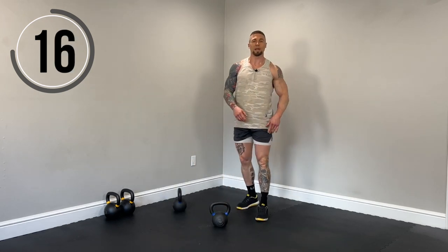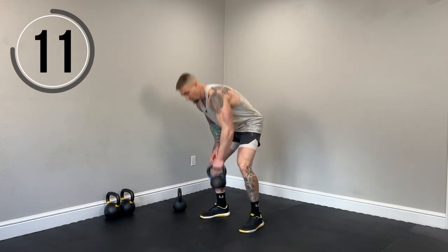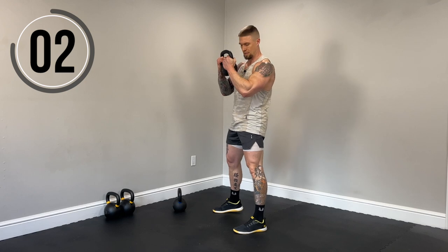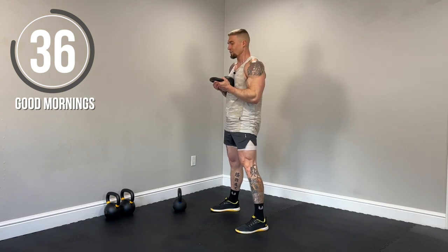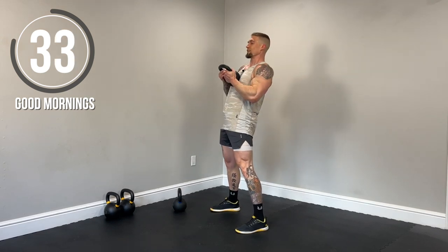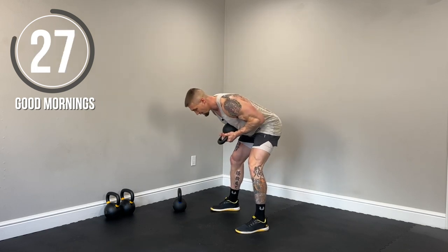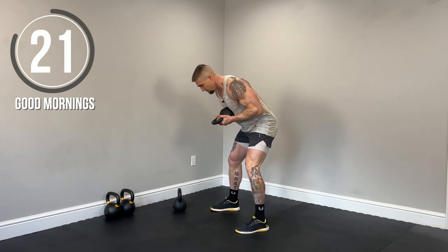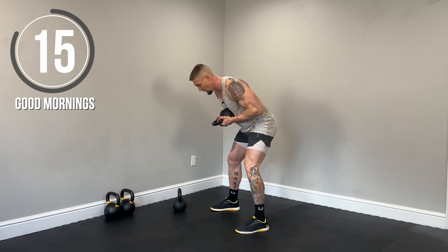Next up, kettlebell good morning. Start targeting the hamstrings and glutes, a little bit of low back. We're going to pin the kettlebell to the sternum. Nice squat stance. We're just hinging at the waist and then squeezing the glutes at the top. Here we go. Press that bell into the sternum. Hinge. Squeeze at the top. Remember, we don't want to overarch at the top. Just bring those hips to neutral. Feel a good stretch in the hamstrings. Power up with the hamstrings and glutes. If you need to modify, as always, shorten up that range of motion as needed.